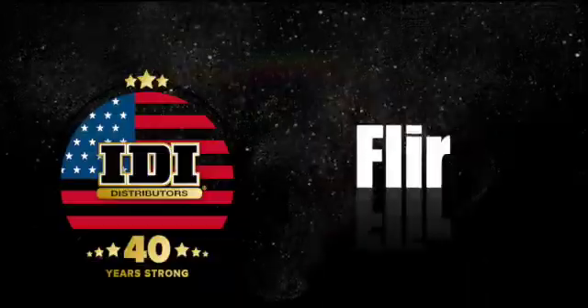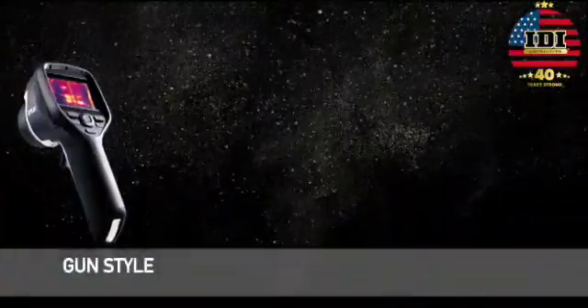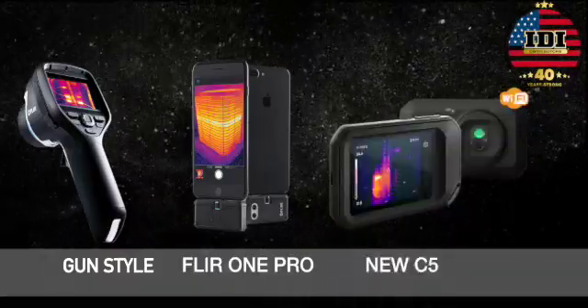IDI is your place to order FLIR cameras and testing devices. And not just part of the line — we have everything from the original gun style cameras to the FLIR ONE PRO that goes on your Android or iPhone. We even have the new C5 Wi-Fi Edition camera.